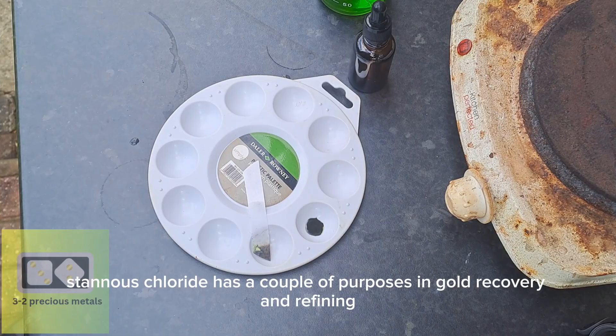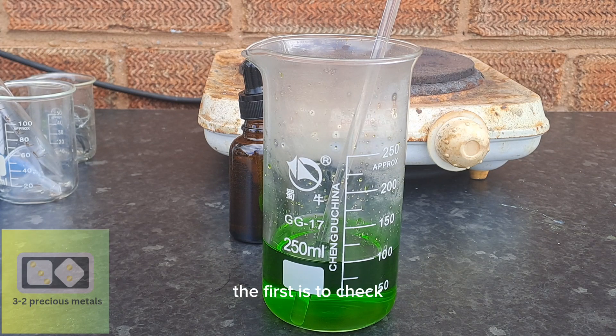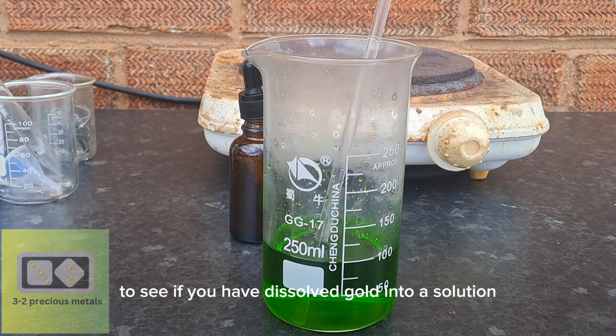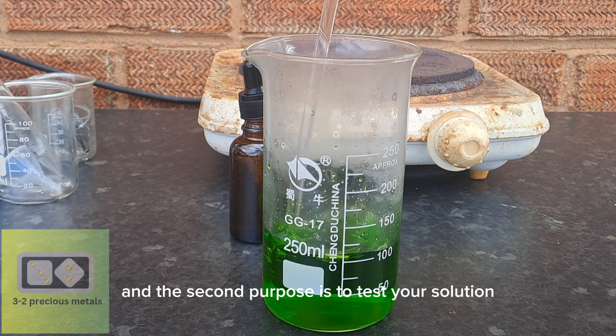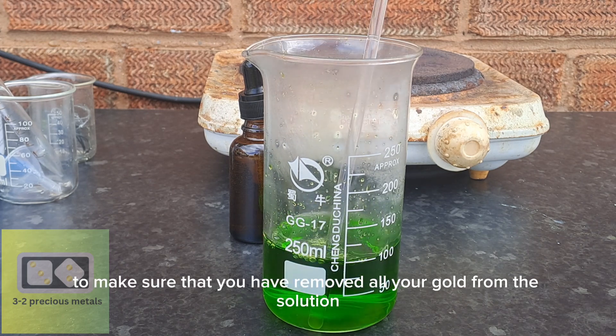Stannous chloride has a couple of purposes in gold recovery and refining. The first is to check to see if you have dissolved gold into a solution. The second purpose is to test your solution after precipitating your gold to make sure that you have removed all the gold from the solution.